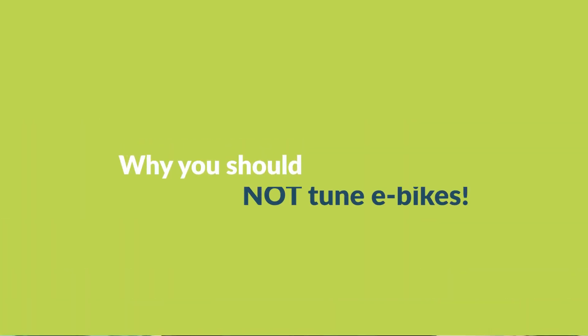With some tuning kits you can also increase or remove speed limits completely, theoretically allowing you to drive even faster than with a plug-on solution. However, the intervention is more profound and often difficult to undo. Tuning apps usually only work in combination with a tuning module, allowing you to control the tuning on your smartphone and view central values. Some apps even allow you to change the region to the USA, where e-bike motors are allowed to support speeds up to 32 kilometers per hour.